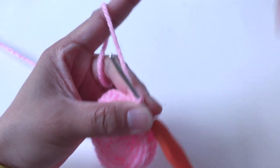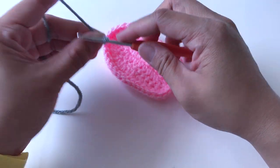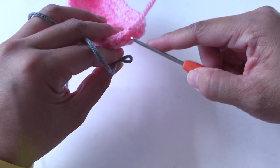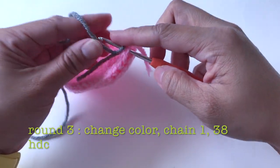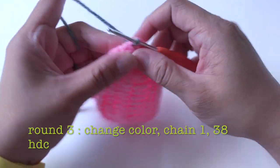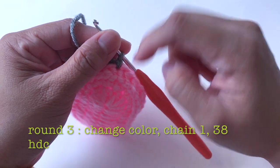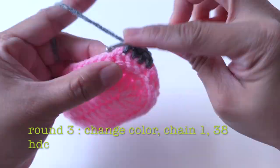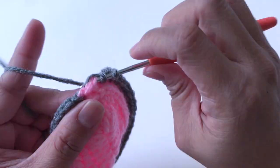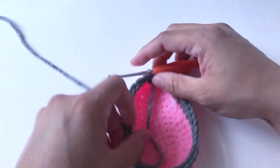Cut the yarn and now let's change to gray yarn. For round four, pull the gray yarn from where I ended the pink yarn and chain one. Now I'm going to make one half double crochet all the way to the end — 38 stitches total. Slip stitch. This is how it looks like right now.